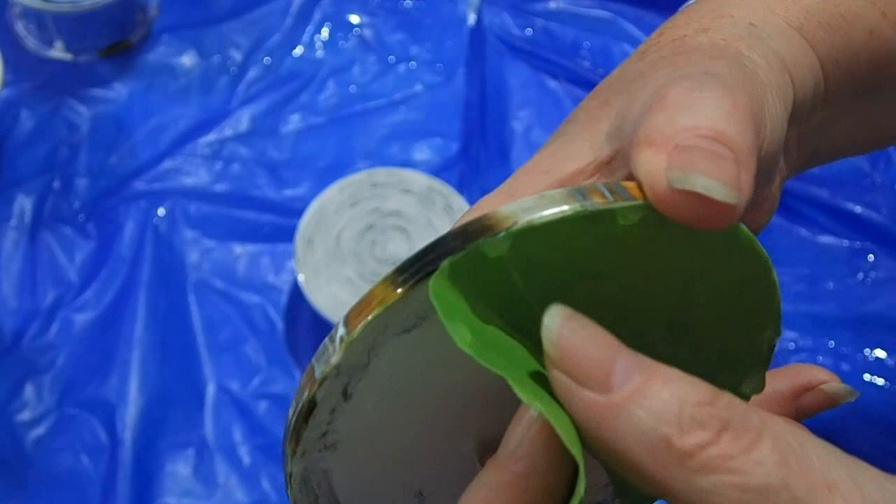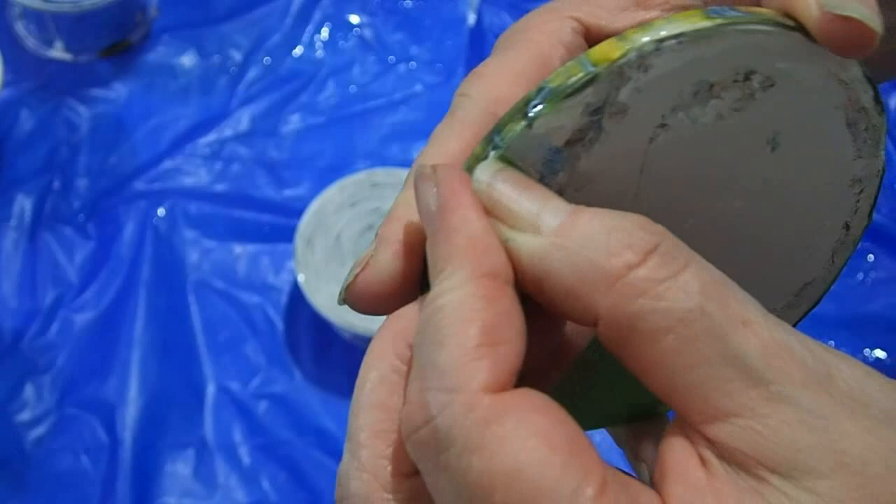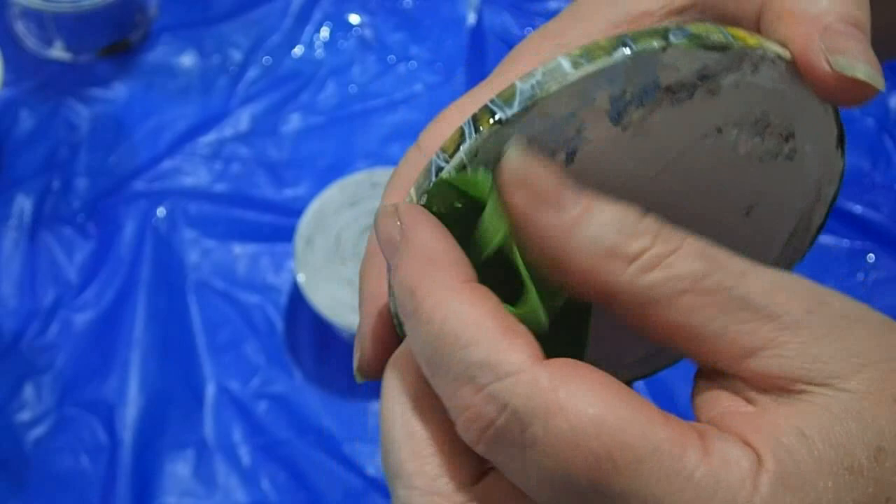If you're finding it a bit hard to remove, you can always heat the resin again. But you really want to do this within 24 hours — when it's hard enough that you can touch it without putting finger marks and dents in, but before it totally goes rock hard.